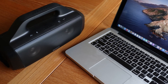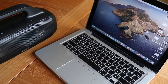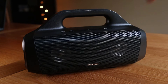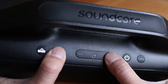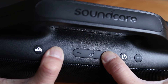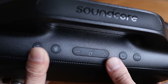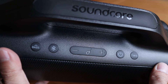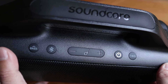But if you can't connect or are having other issues, a reset will restore the speaker to factory defaults. To reset the speaker, make sure it's powered on. Then press and hold the Bluetooth and volume up button for 5-8 seconds. The lights will flash along with the sound notification and then power itself off. At this point the Motion Boom has been factory reset. Now just turn it back on and try the connection process from the start.